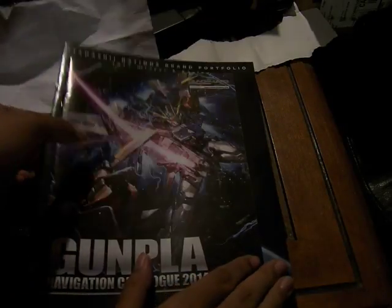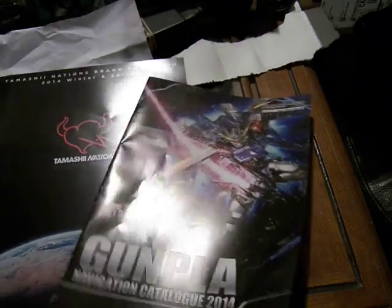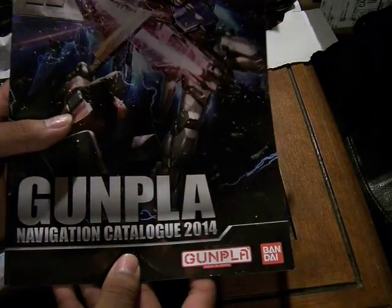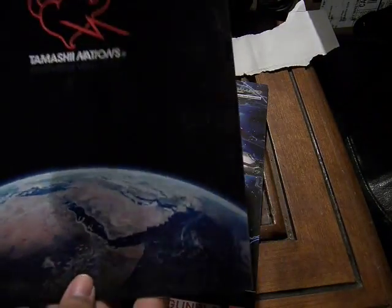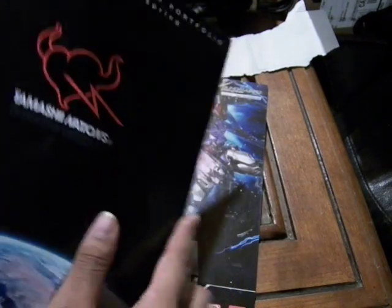This is Mo Fosidat, and today we're going to be looking at the Bluefin Bandai booth, which includes the Tamashii Nations navigation catalog for 2014, and the Tamashii Nations catalog for 2014 winter and spring, about the various brands they have.